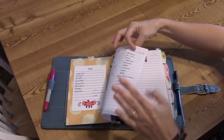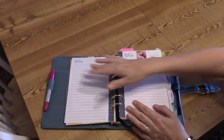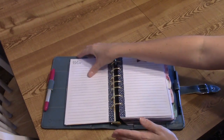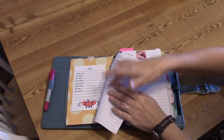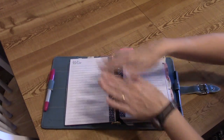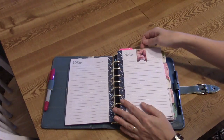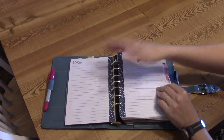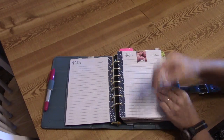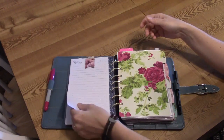When I run out of something I write it on my running grocery list. Usually the day before we get groceries, I write down anything else for menu planning that we'll need, then rewrite the list in aisle order. I have extra pages here because I'm actually getting groceries today, held together with a magnetic bookmark.